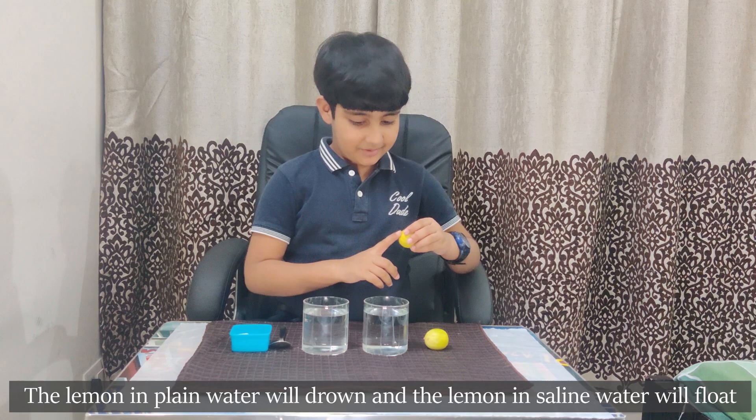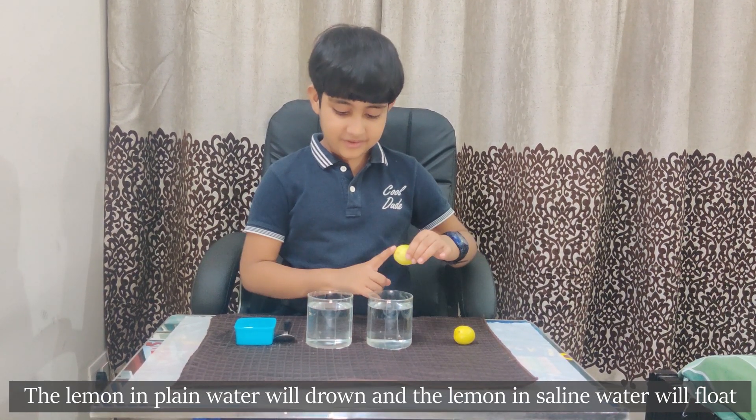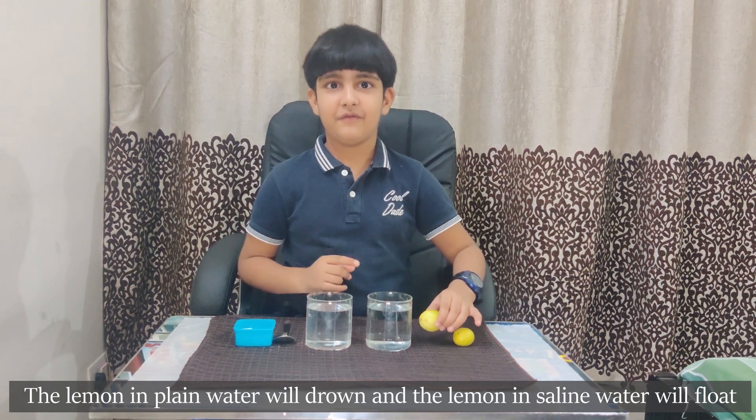Now see the magic. The lemon in plain water will drown and the lemon in saline water will float. Wow!